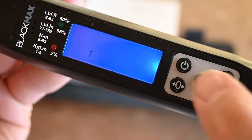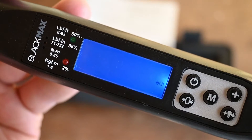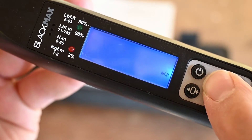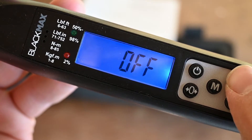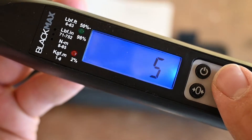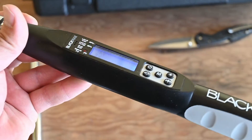Press the mode button twice to change the units of measurement. Right now I have it set to pound-feet of torque, which is what we want. The last setting we can change is how long this thing stays on before it shuts off — it can either be 5 minutes, 15 minutes, or it will just stay on forever until your batteries die. I'm going to leave that set on 5 minutes because I'm definitely going to forget this thing on.